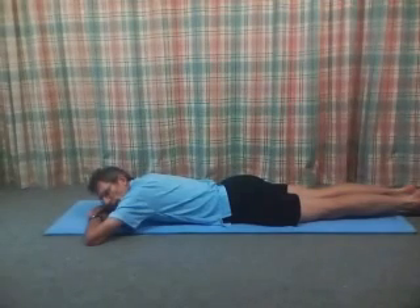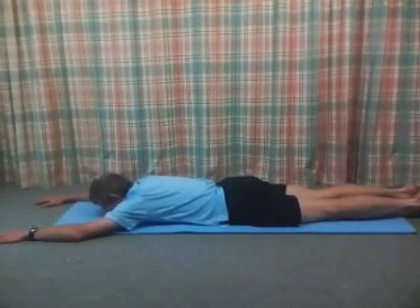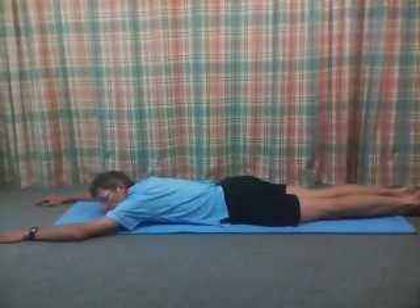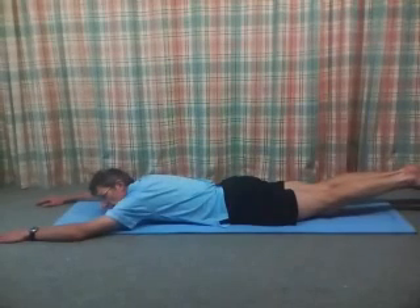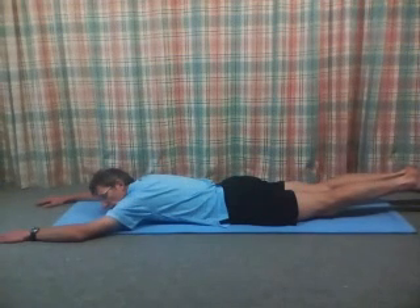Just start with the arms forward, just wide of the shoulders. Imagine the lower abdominals are a shopping bag and we just gently lift the shopping bag up away from the floor. Lift one leg, lift the other — we're just doing heel beats. The abdominals are lifting off the floor.